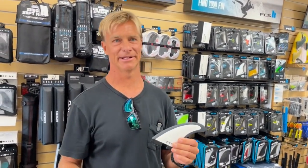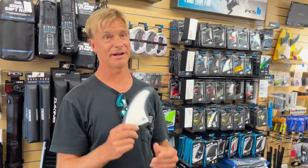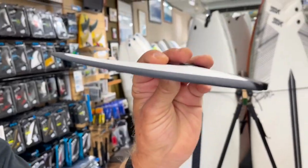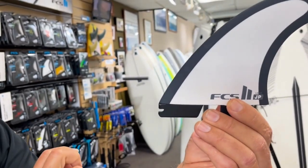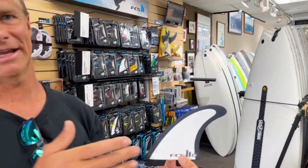This fin is like nothing we have in the line. It's very different — from where it sits in the box, to its foil, to its template. It's very unique. When you look at this fin from the front and look at the foil, it's very thick down here and has a nice taper to it. Look where it sits in the box — very forward. This allows the water to go around it cleaner early and allows for a lot of directional change, a lot of flexibility, tons of options.